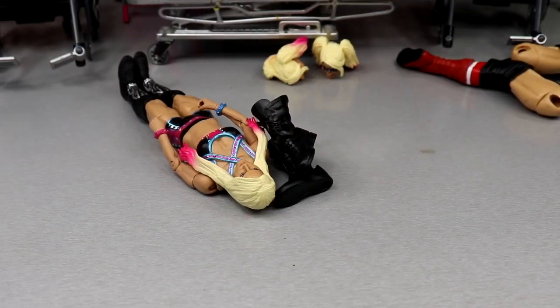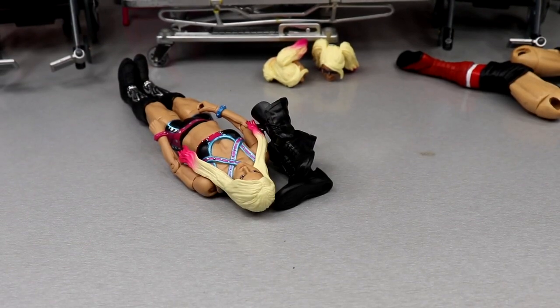I'm sweating profusely. This Alexa Bliss head almost snapped in half, so I have to heat that up. These Jericho boots didn't do a thing, so we're going to have to heat those up too. We have to heat these two things up — I don't know why they didn't heat up in the first place.